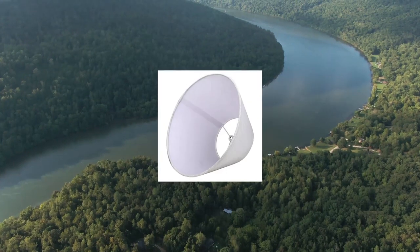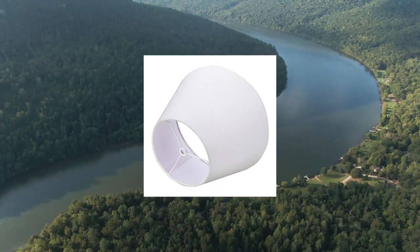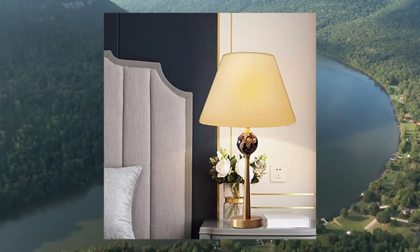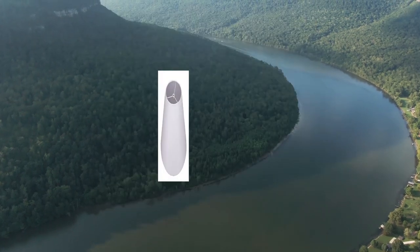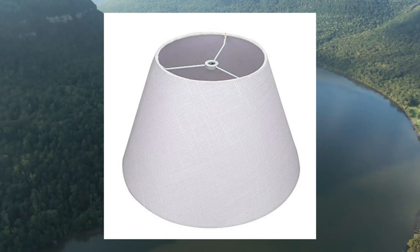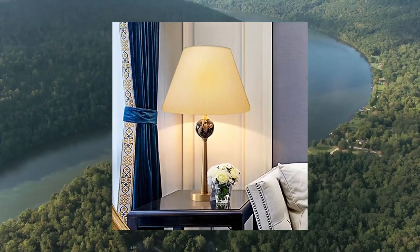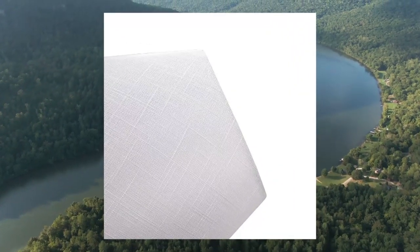Aluxet medium lampshade — barrel fabric lampshade for table lamp and floor light. This lampshade can only be used on table lamps or floor lamps with harp support. Installation type: spider mode. Before buying, please make sure your fixture is spider and has a harp; otherwise you need to buy a harp separately. Dimensions: 7-inch top diameter, 13-inch bottom diameter, 7.8 inches tall, 0.4-inch spider diameter.